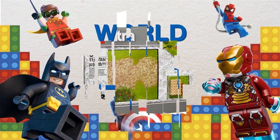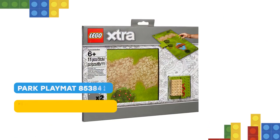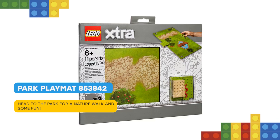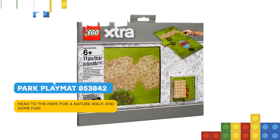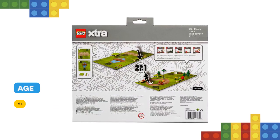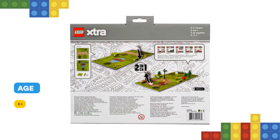Hello there! Take a break in the park with a little help from this LEGO Extra 853842 Park Playmat Pack, featuring 2 laminated, double-sided playmats with printed graphics, 2 buildable connectors and a snake play starter element.